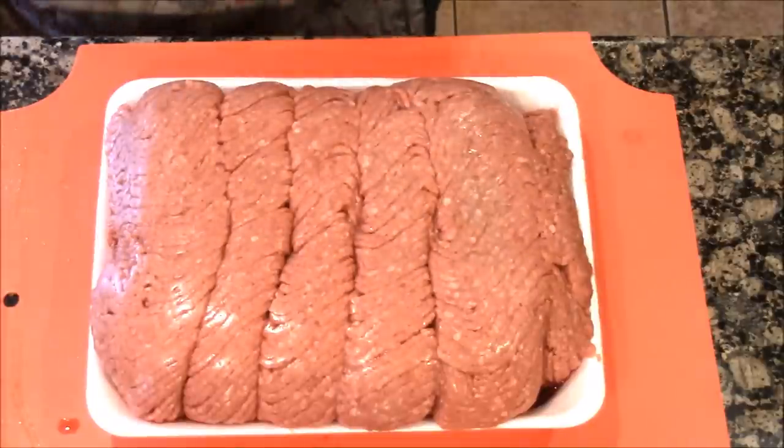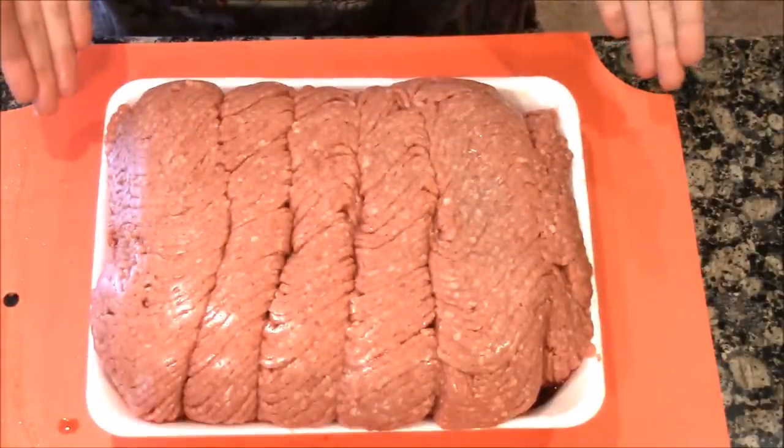I remember the six pounds of ground beef I bought at Costco — well, I have uses for it. I am leaving out of town in two days, and I know Derek can cook meals, but as a mom I don't want him to have to worry about it. I just want to show you what meals I can make out of this big package from Costco. It's intimidating when you bring something that big home.